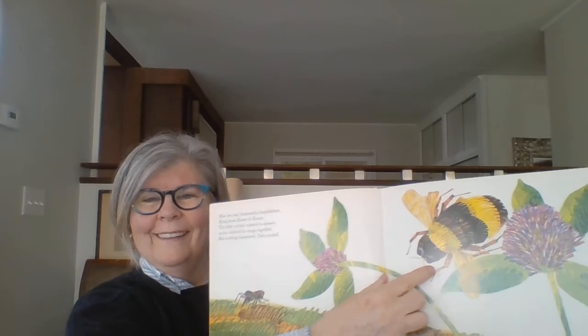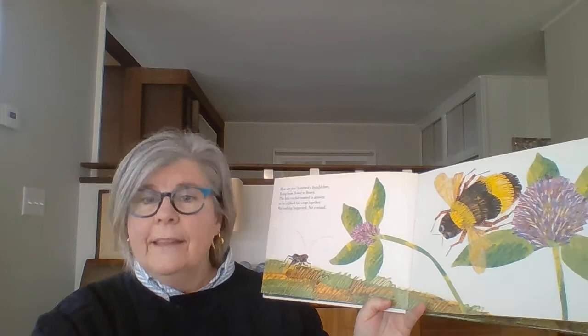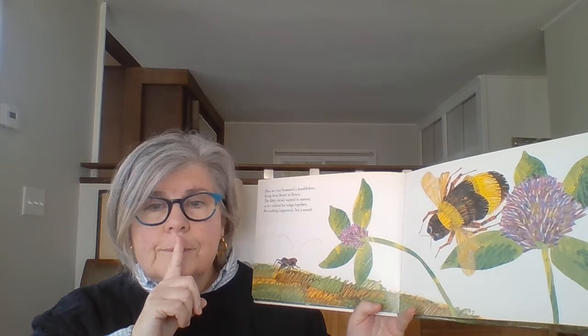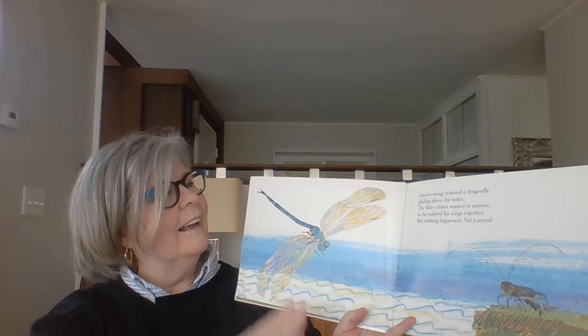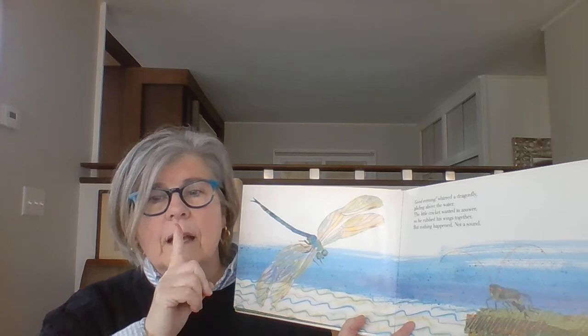How are you? hummed a bumble bee, flying from flower to flower. The little cricket wanted to answer, so he rubbed his wings together, but nothing happened. Not a sound. Can you buzz like a bee? Ready? Bzzzzz. Try again. Bzzzzz. Good job! Good evening, whirred a dragonfly gliding above the water. The little cricket wanted to answer, so he rubbed his wings together, but nothing happened. Not a sound.